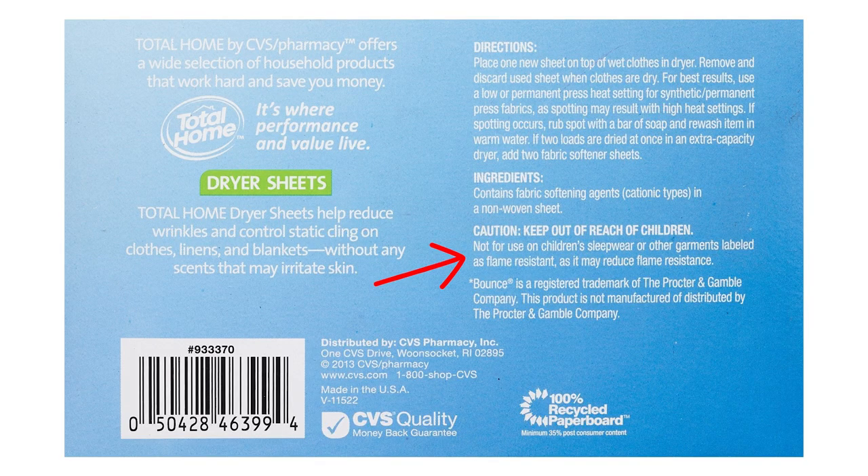Now let's talk about disadvantages. With dryer balls, they can be a little noisy — they bounce around in the dryer, which helps increase space between clothing, allows airflow, and reduces drying time, but you do hear the noise of them bouncing around. While the noise can be annoying, it doesn't affect efficiency or safety. I can't say the same about dryer sheets — dryer sheets reduce the effectiveness of flame-retardant materials in children's sleepwear, so you should not use dryer sheets when washing children's sleepwear. You don't have that concern with dryer balls.